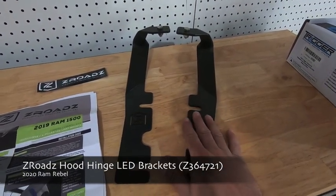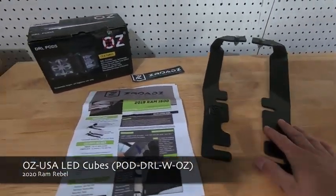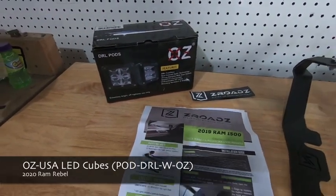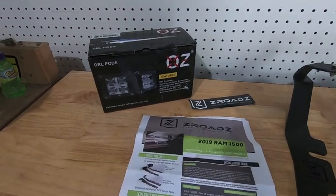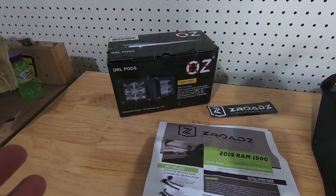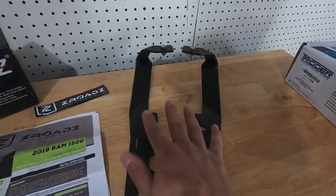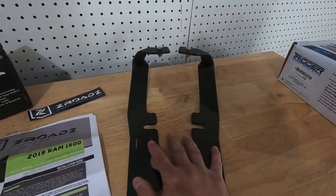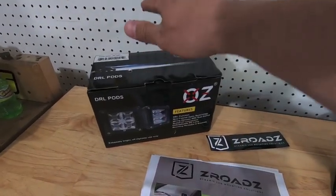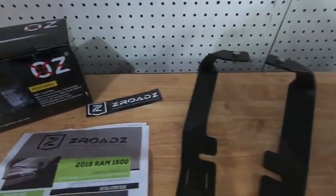I purchased just the brackets, but you can also get the brackets plus the OZ LED pods. Once we get the zero brackets installed we're going to be installing a set of the three-inch cubes from OZ USA. If you've been following my channel you know I'm a huge fan of OZ USA - I already have their HD20 20-inch light bar in my lower grill, so I figure why not keep everything the same and go with the three-inch cubes up on the A-pillar brackets.